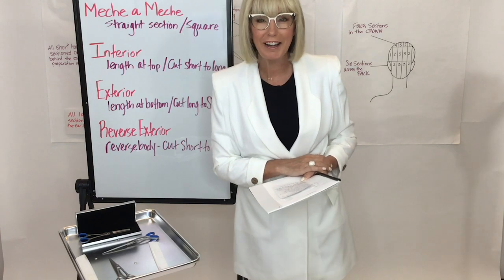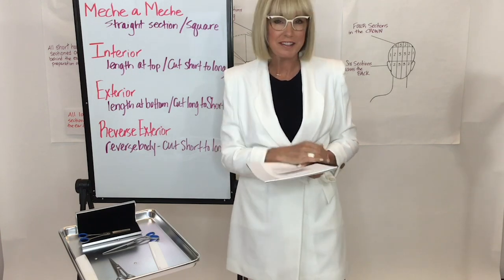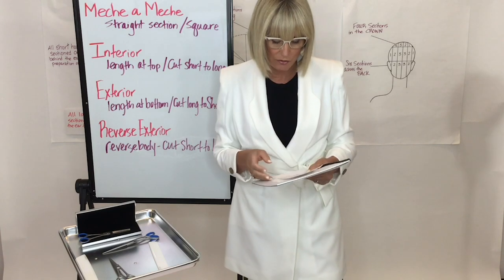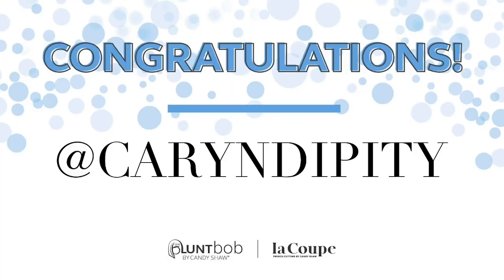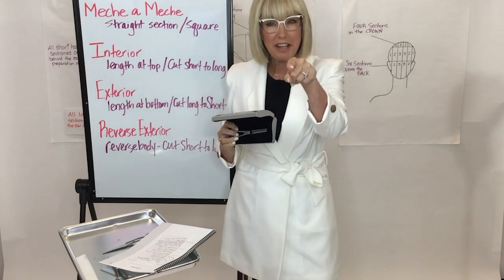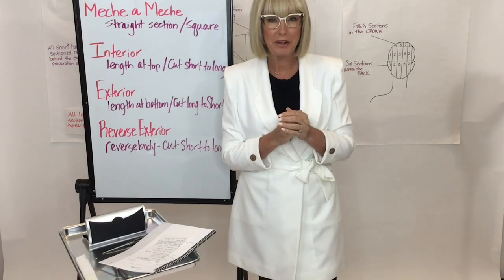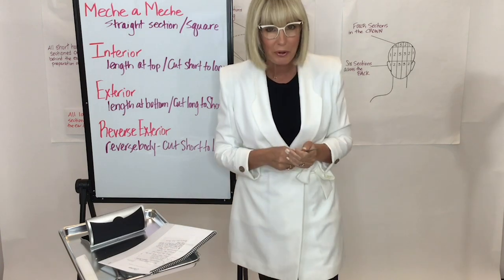I want to congratulate our lucky winner today. You've been doing a wonderful job posting hashtag French cut with candy, taking selfies, having creative pictures of you watching me, and tagging at Sunlights Balayage. Today our lucky winner is Karen Dickinson! She won because she had the cutest thing about her cat asking how to hold a shear without a thumb — so creative and unique.